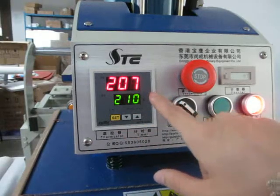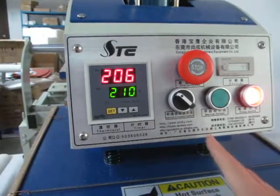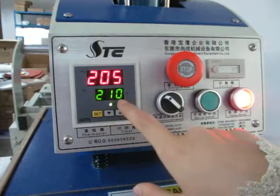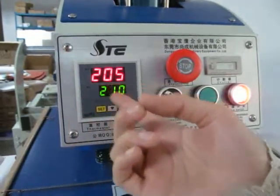Now the machine is heating up. You can see the red color in the display is the machine's real temperature, and the set temperature is 210. Now the temperature has almost reached 210 — only a 5 degree difference now.